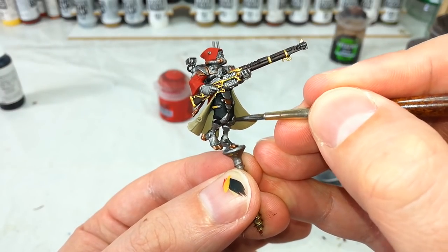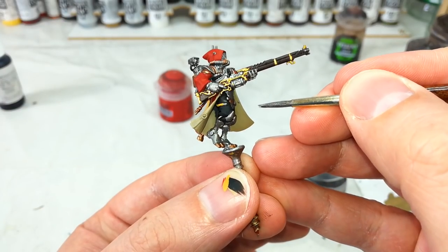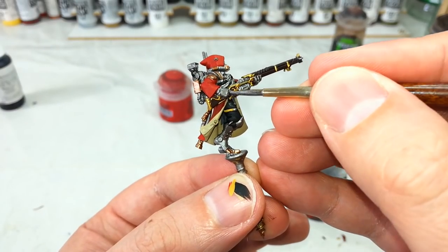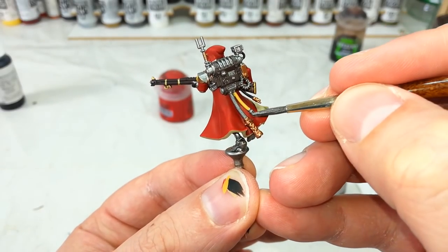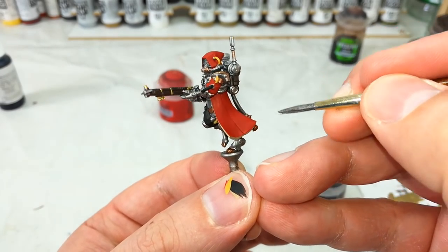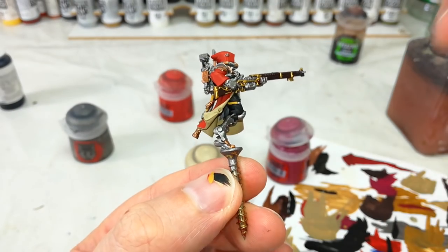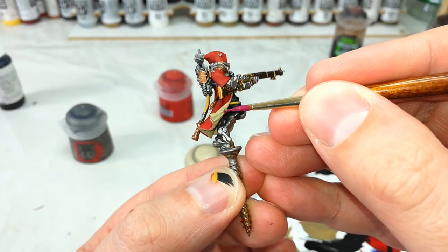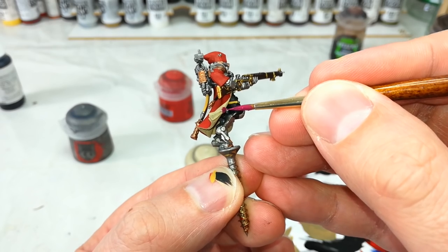Go around and anywhere that you've gone over metal, just touch it in now with a little bit of Lead Belcher, and fix up any other areas you might have messed up at the same time. This will change from model to model, but if you have any purity seals, just a little bit of Screamer Pink for the wax and then Ushabti Bone to cover the paper and make it look a little different to the Zandri Dust underneath.